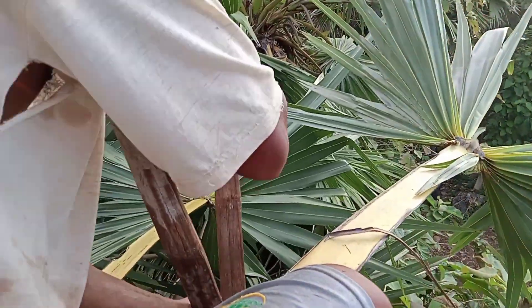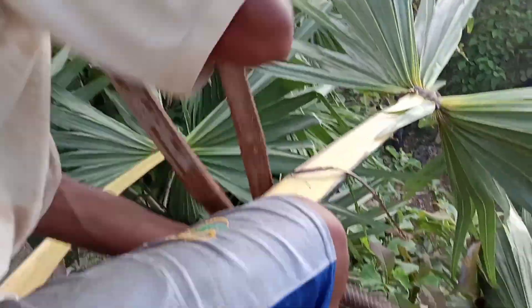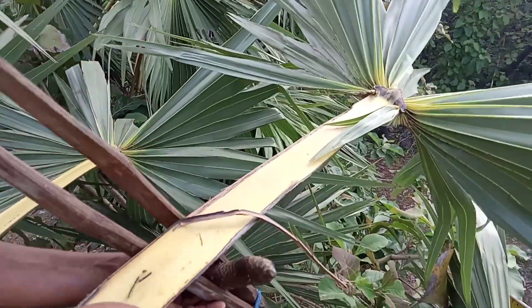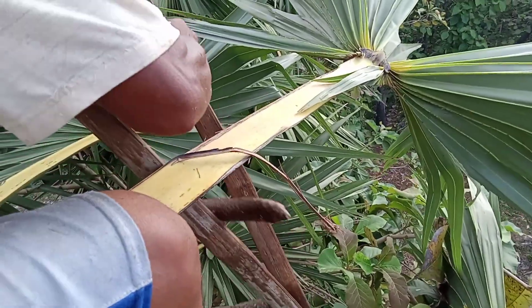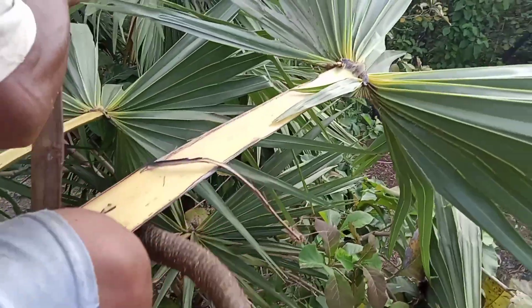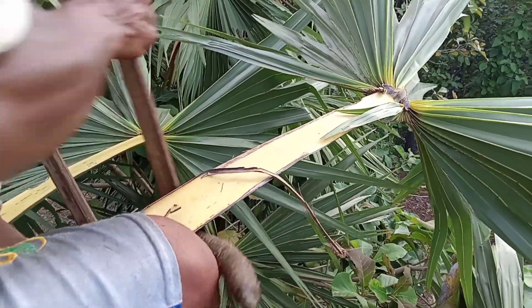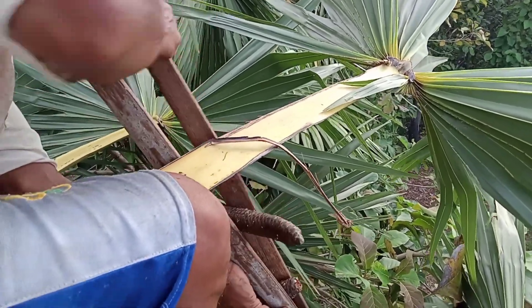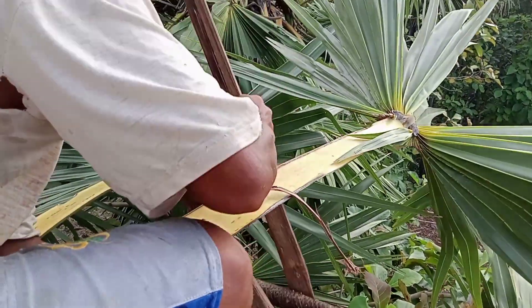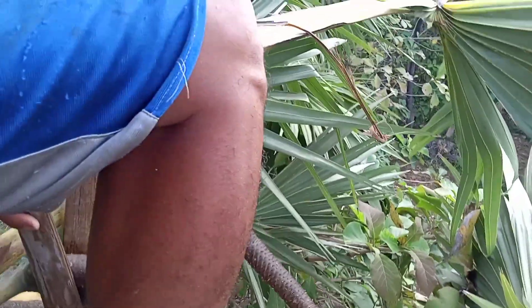Prosesnya di-centang begini guys — pijat ini. Begini caranya. Kalau sudah nyentang ini, nggak boleh lihat-lihat orang, harus fokus. Yang dilihat ini — fokus satu tujuan.